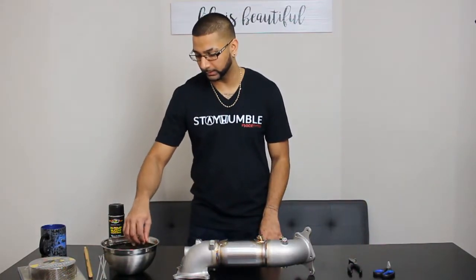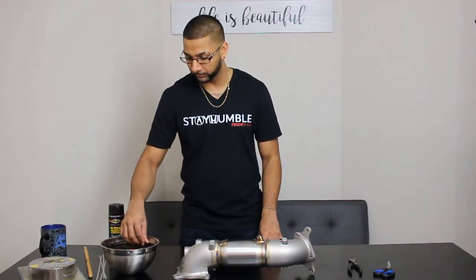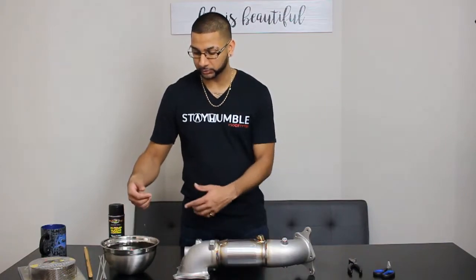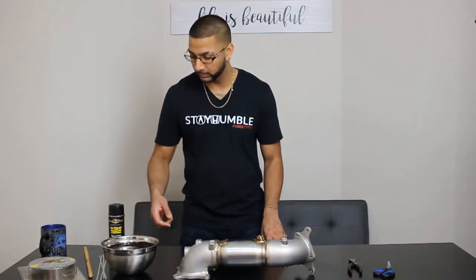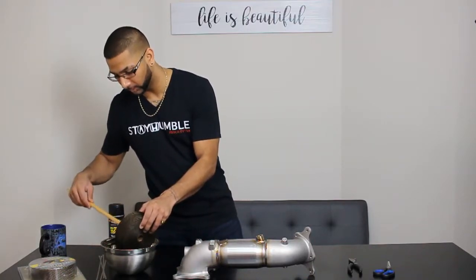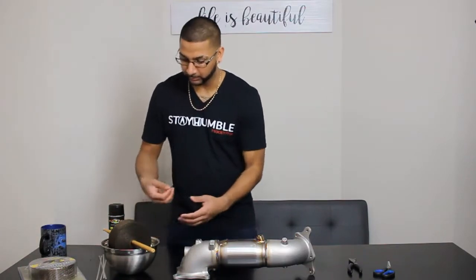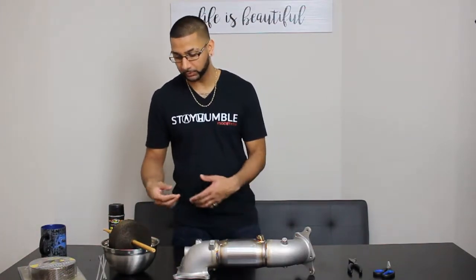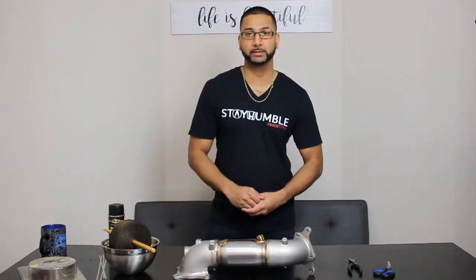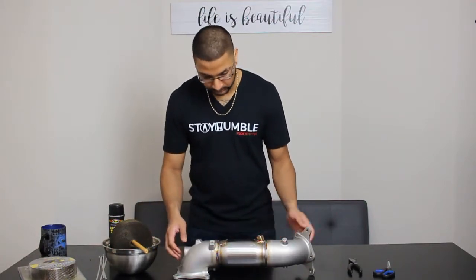I saw in another video that when someone left the wrap flat inside a bowl with water, when they were wrapping the exhaust it starts to twirl because of the way it's coming out. So what I did was take this stick — it's actually my old Rock Band drumstick — placed like that so as I'm pulling the exhaust wrap it's not going to twirl, and that should make it easier when I'm wrapping the exhaust.